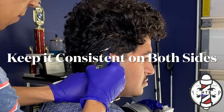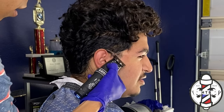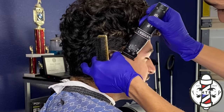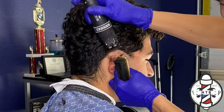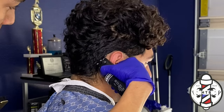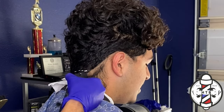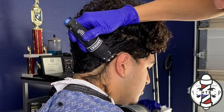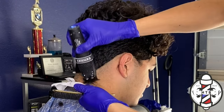Same thing on the other side — we're going to do that same exact step, trying to get that line as symmetrical as we can. Be sure to drop this first line underneath that occipital bone in the back of your client anytime you do a low fade or a drop fade.